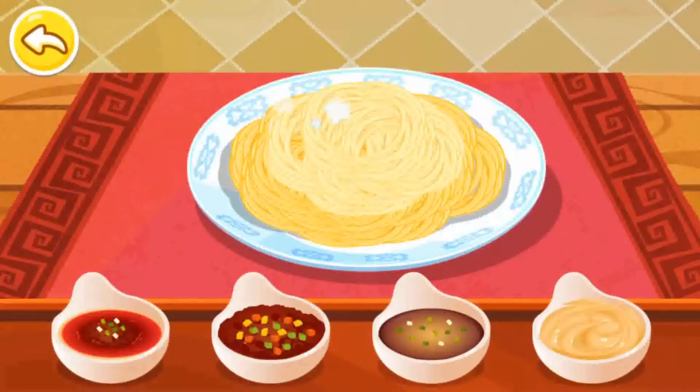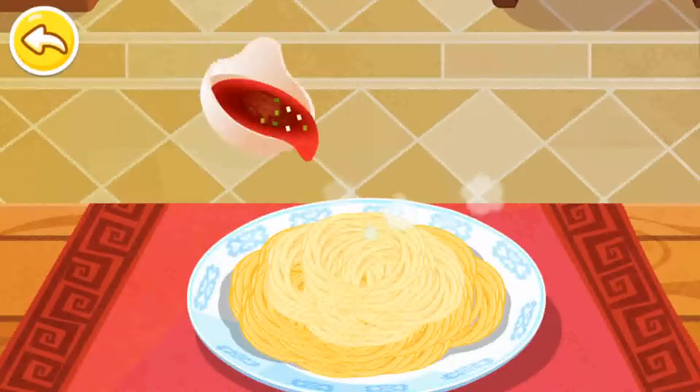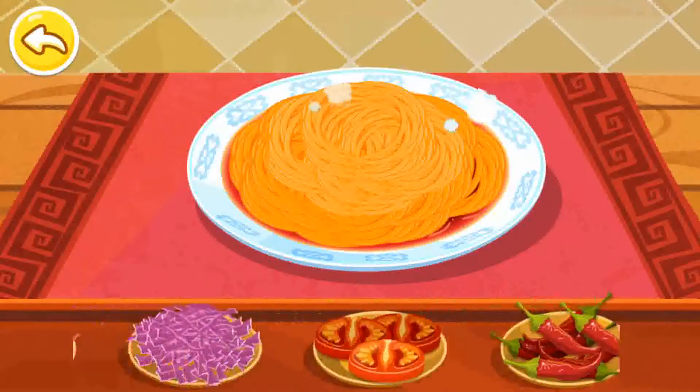Choose your favorite sauce. Soy and sesame sauce.